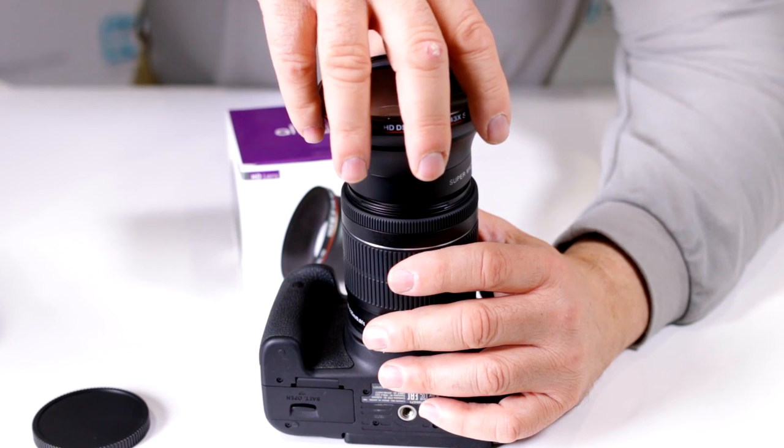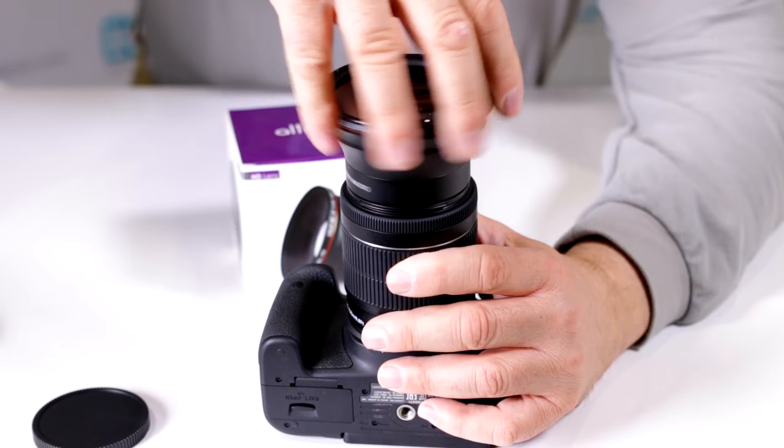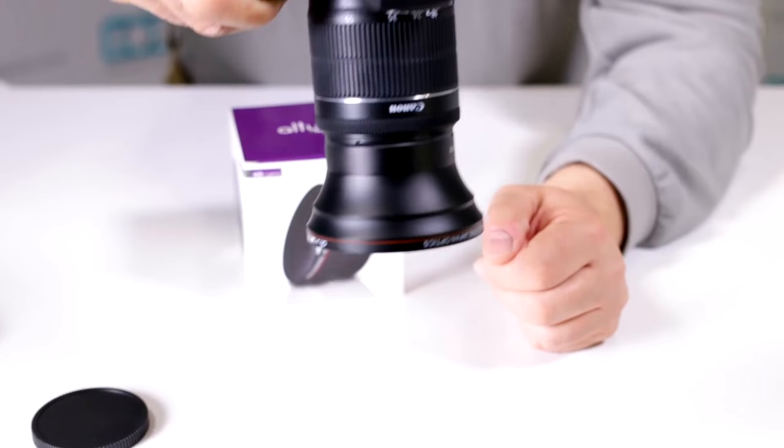The best way to do it originally so that you don't have this issue is line this up, and as you turn, you'll notice that it'll thread on by itself. You're done — you no longer have to keep threading this on, because that's tight enough so that it's not going to fall off.